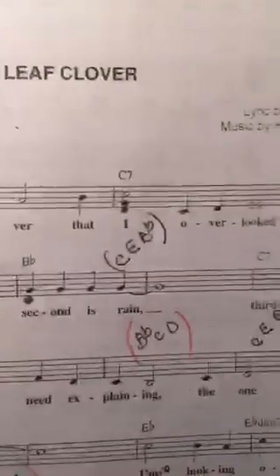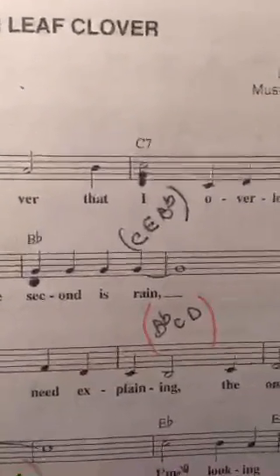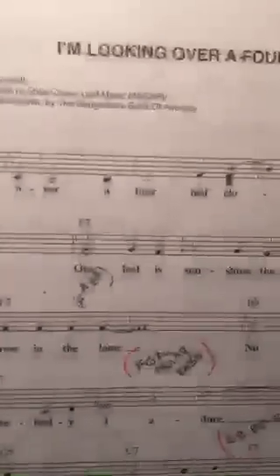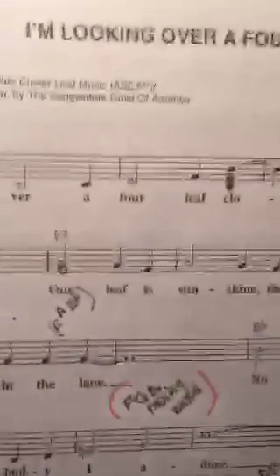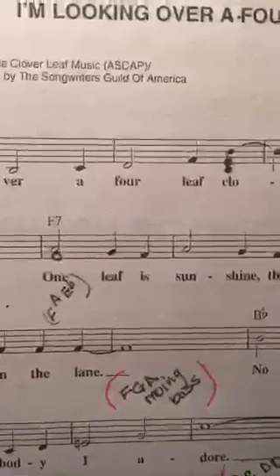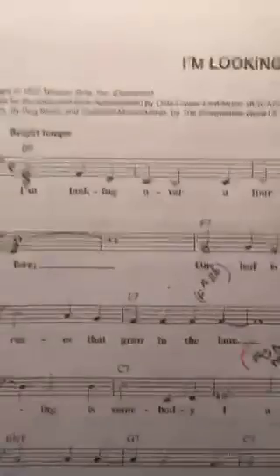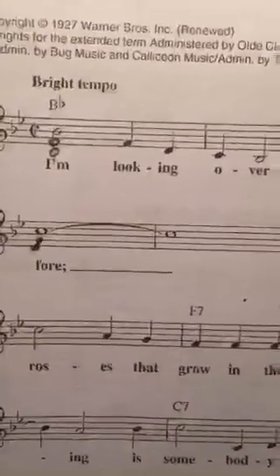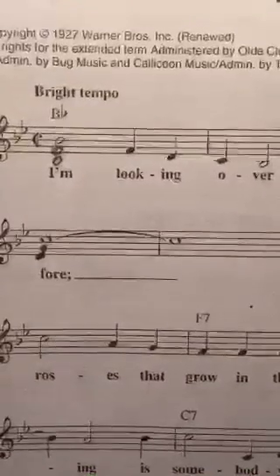There we have more of the C chord under the C. Here we're adding to the A and F. Now I haven't written it in but here on the C I would add the rest of the chord.